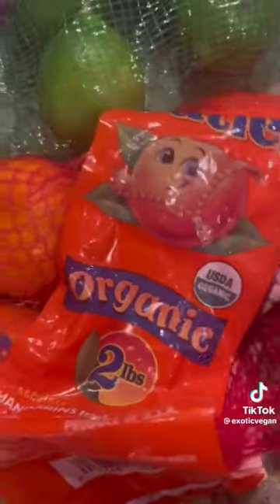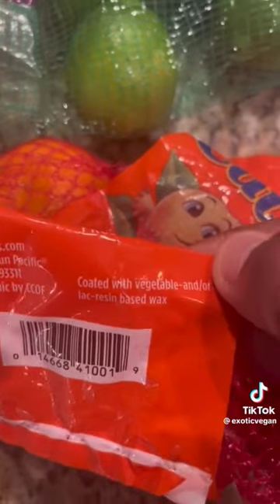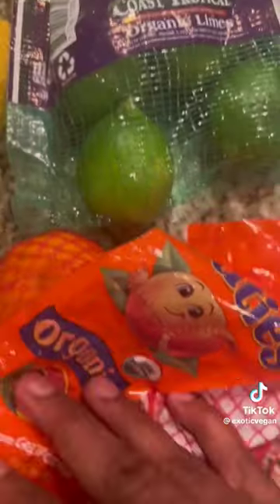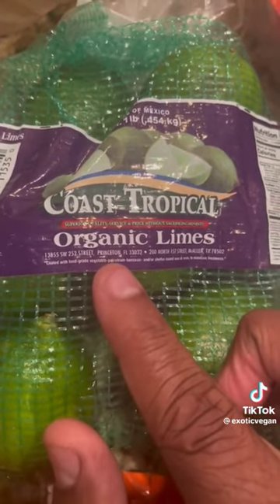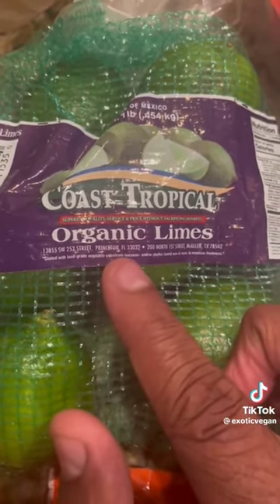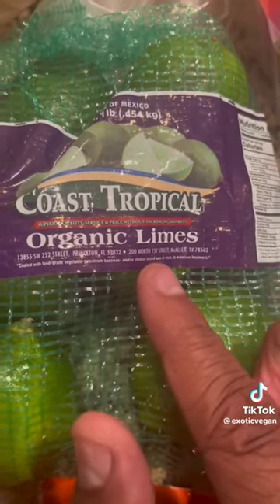Look at this — supposedly organic oranges, or whatever they're called. Look at this: 'coated with vegetable and/or lac resin based wax.' Lac resin comes from a roach in India. Look at these organic limes — look down here: 'coated with food grade' — and of course they always call it food grade to make it sound better — 'beeswax and shellac.'